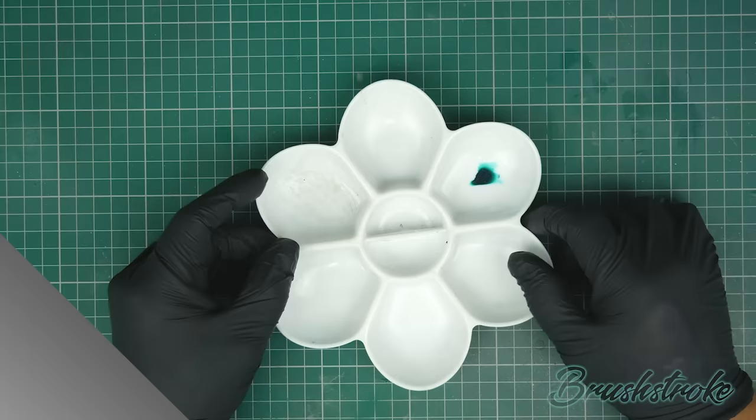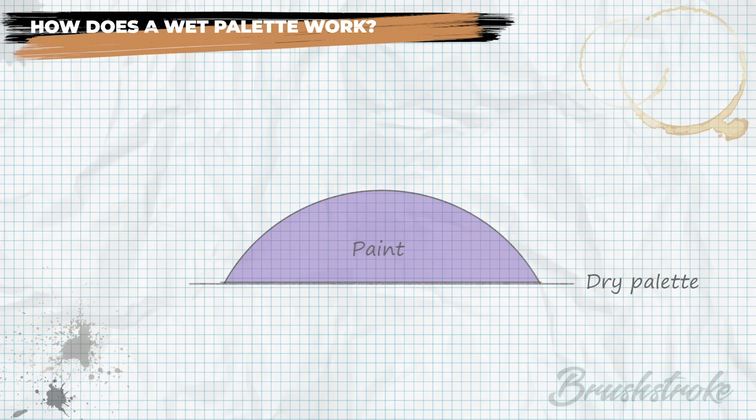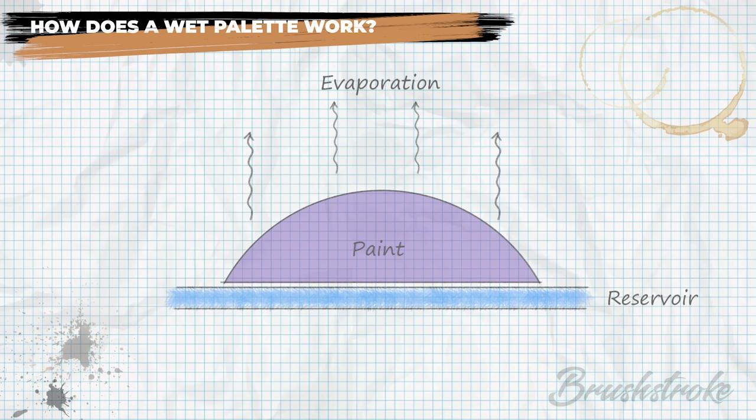To explain why, let's look at what a wet palette actually does. With paint on a dry palette it's just sat there exposed to the air, and eventually the moisture in the paint will start to evaporate and your paint will dry out. The difference with a wet palette is it replaces that hard surface with a couple of layers. The first is a reservoir to hold water, and then between the reservoir and your paint you have a membrane that allows a little moisture through into the paint but doesn't let paint seep back into the reservoir. The moisture from the reservoir offsets the evaporation and thereby keeps your paint wet for longer.